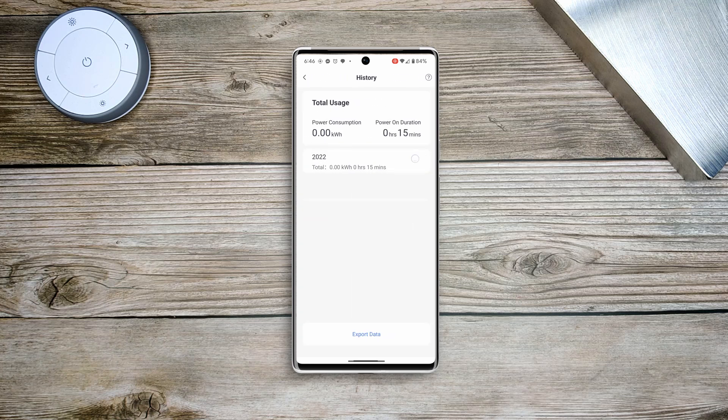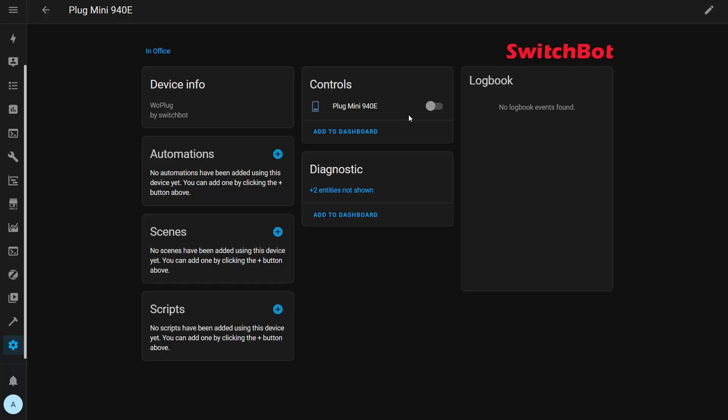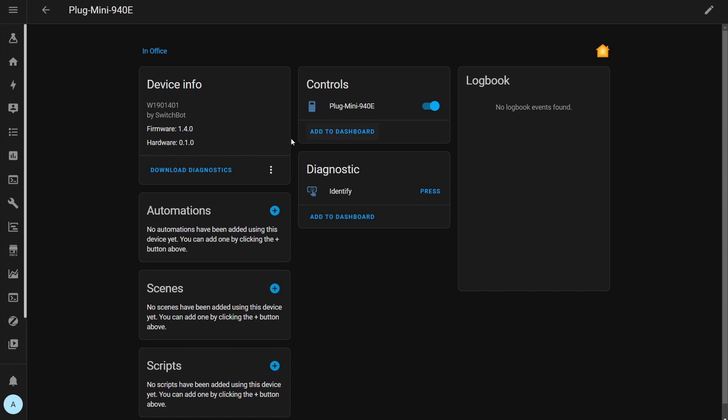There's even a history button in the app to get energy usage history. When you plug the device in it immediately shows up in Home Assistant, but you only get a switch entity — the energy stats are missing. I chose the HomeKit compatible plug figuring the stats might come through the HomeKit controller integration. To add it via HomeKit controller you first add it to the SwitchBot app, connect it to Wi-Fi, and then the HomeKit controller integration automatically picks it up — you just enter the pairing code from the top of the device. Unfortunately even with the HomeKit controller integration there's still no energy data, and it doesn't show up in HomeKit directly either.